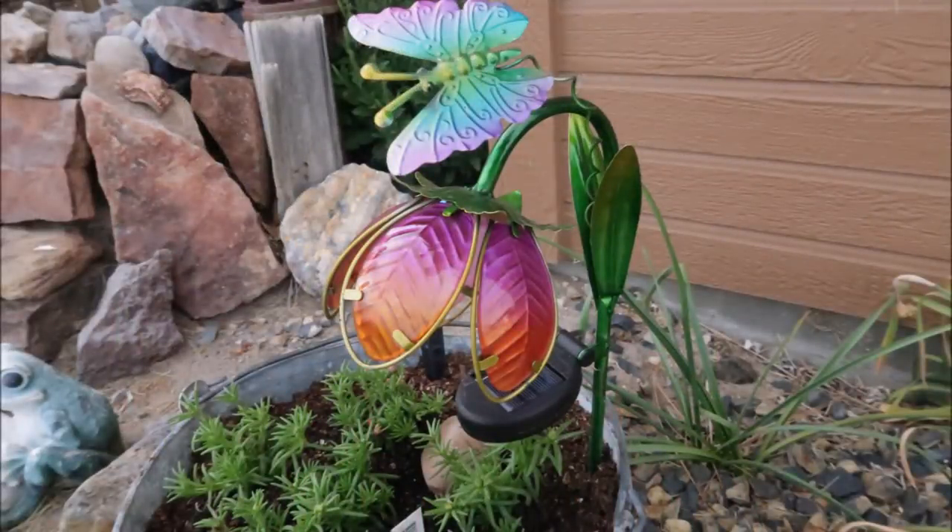For Mother's Day my daughter bought me this really cute solar light and I really love it, but she probably paid around twenty dollars for it. If you wanted to have quite a few of these in your yard, that could get pretty spendy. So I decided to try and come up with my own inexpensive version.